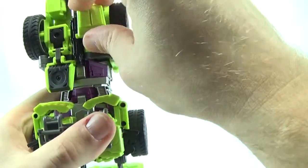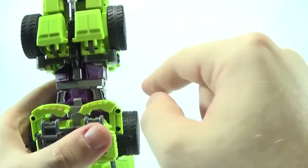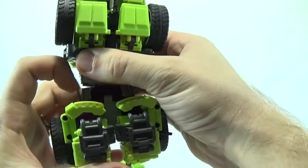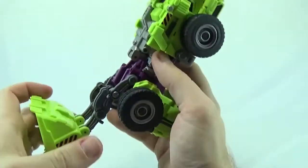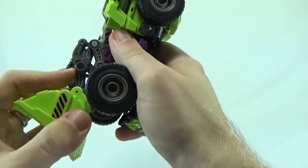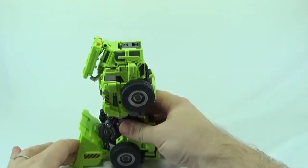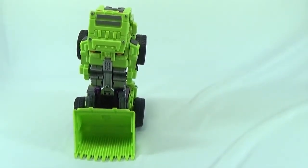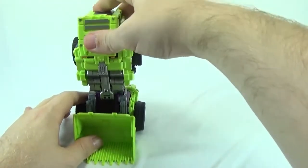And there you have Scrapper in his leg mode.